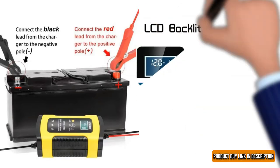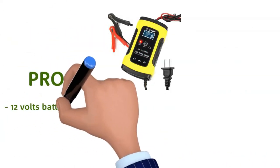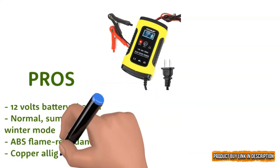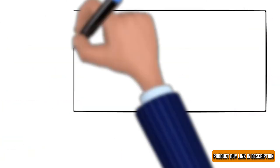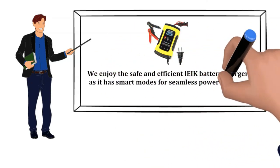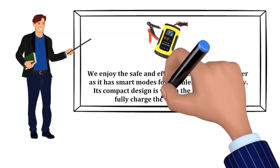One of the best parts about the EEC battery charger is that it has a weather detection mode and helps in providing power according to the surroundings. Pros: 12-volt battery charger with normal, summer, and winter mode; ABS flame retardant shell; copper alligator clip. Cons: not for bigger batteries. We enjoy the safe and efficient battery charger as it has smart modes for seamless power delivery. Its compact design is worth the praise and helps fully charge the battery in two hours.